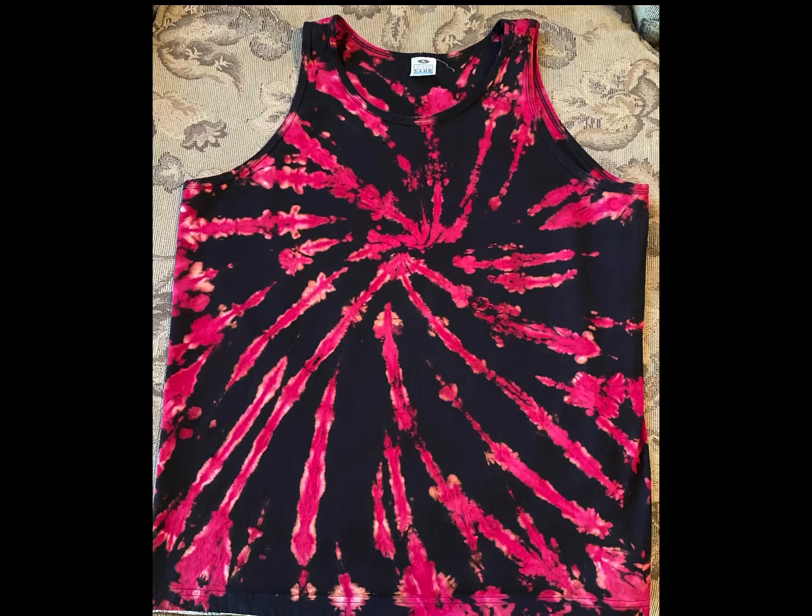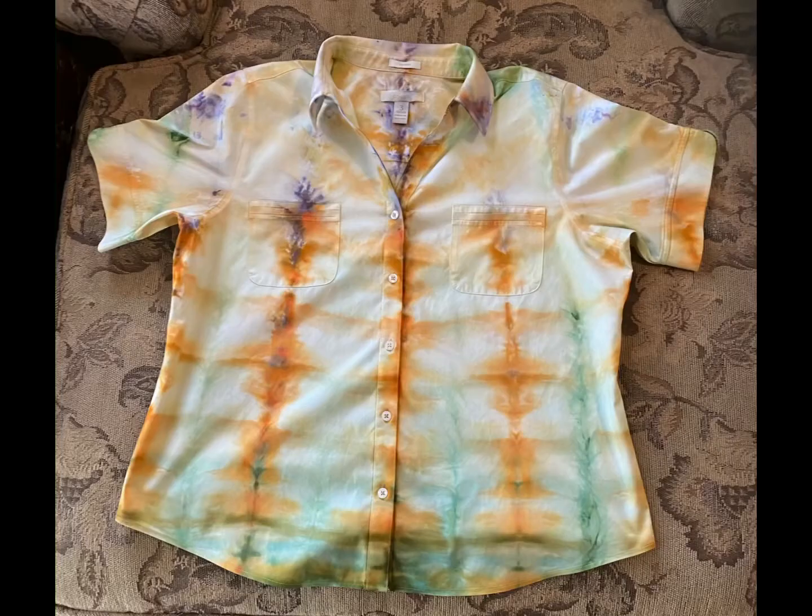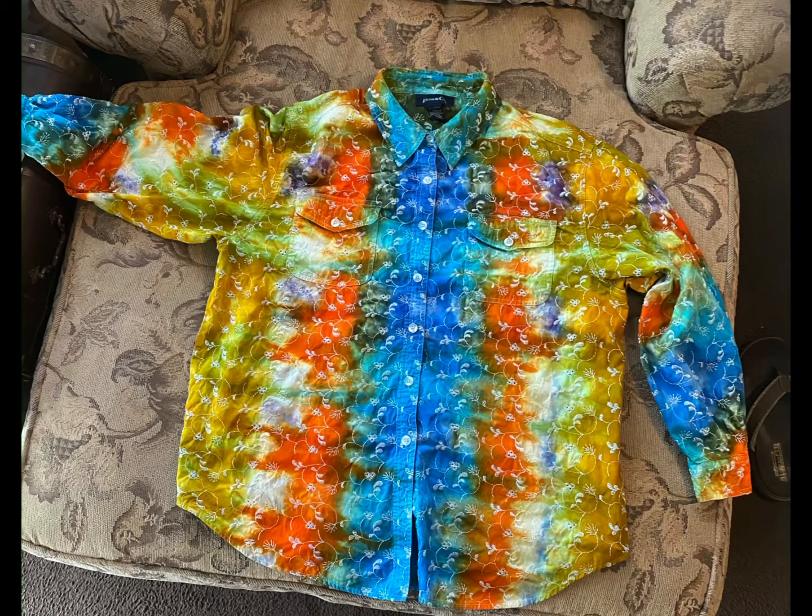These next two I got at the second-hand store — I think they turned out pretty good. It's kind of light, not too much, but this next one with the embroidery on it — I love how the embroidery is polyester and it didn't take, and I think it looks great.